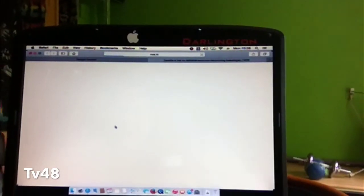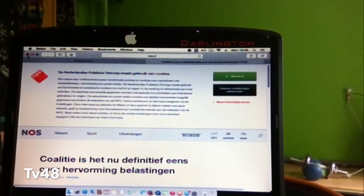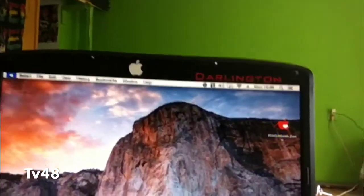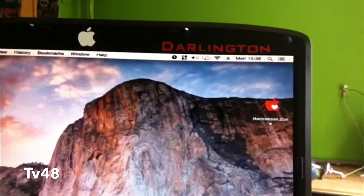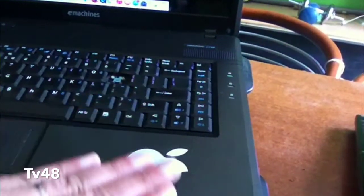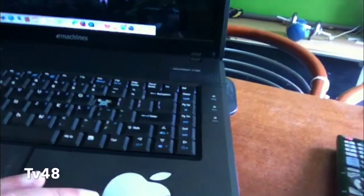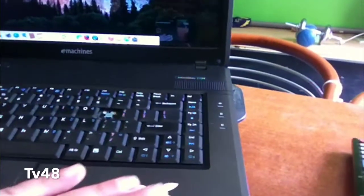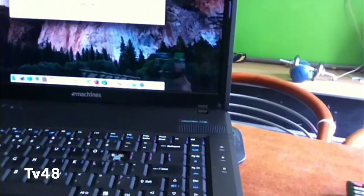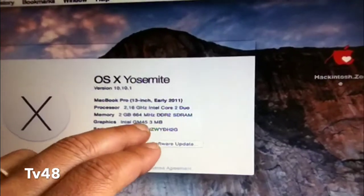You can see the news, you can read, you can do everything. Nothing is really wrong with the system. Let me show you some specs about this Mac - well, it's not a Mac, it's an eMachine e720, but it got the Mac sticker a long time ago. The Mac sticker has even gotten colored by the years, because this was the first Hackintosh machine I ever created in my life and I was really proud of it. From all my machines, just like my real Mac, she's not going anywhere. You can see it's the GM45 chipset.